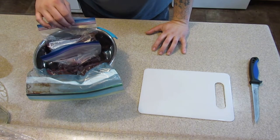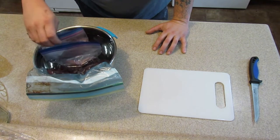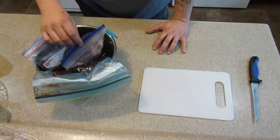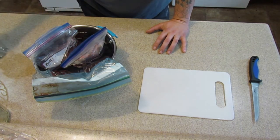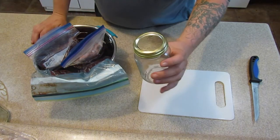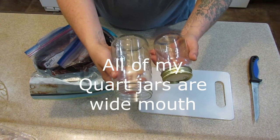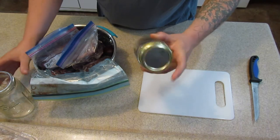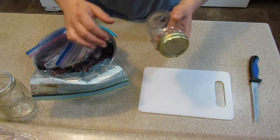Well ladies and gentlemen, we're going to be canning some deer meat today. This is actually soaking just to thaw it out - it was a little bit frozen. The basic premise is simple: cube it, put it in your jars, and then pressure can it. With pints at my elevation it's 75 minutes. If I used quarts it would be 90 minutes, but I don't have any wide mouth lids. I've got a little over a dozen jars and I'm sure going to try to fill them all.